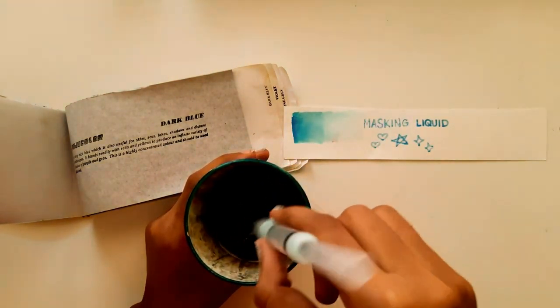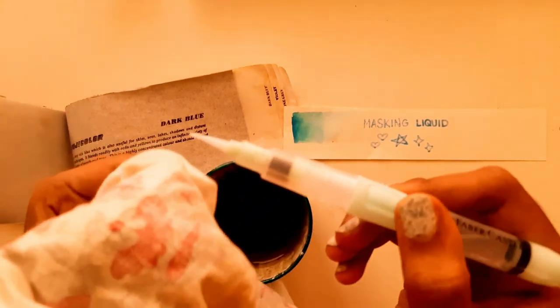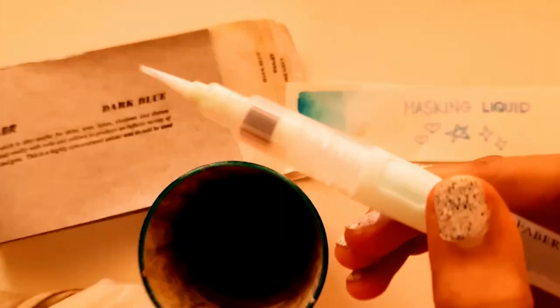Something I noticed later in the video was that the white bristles didn't pick up any color even with dark colored paints. That's so cool.